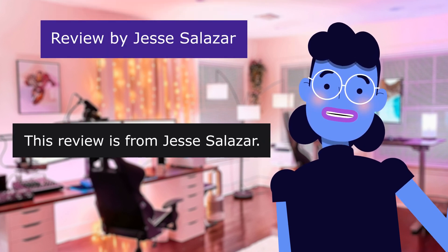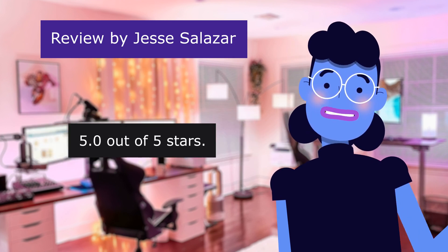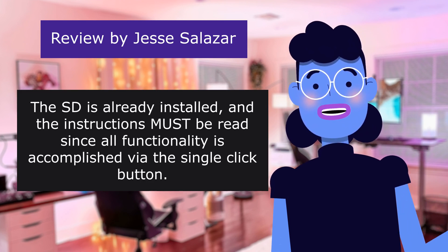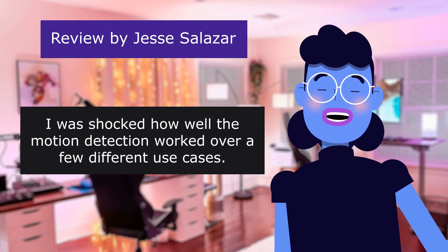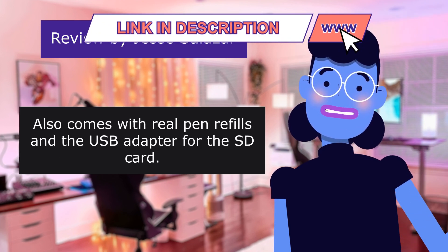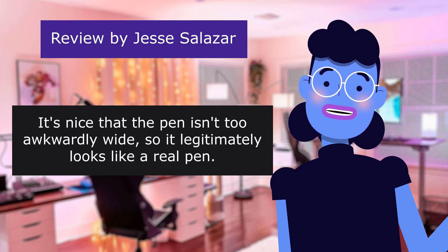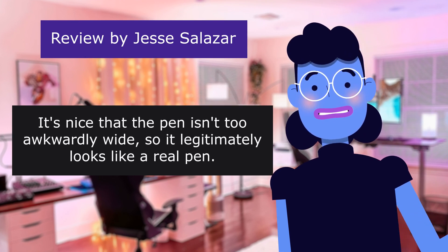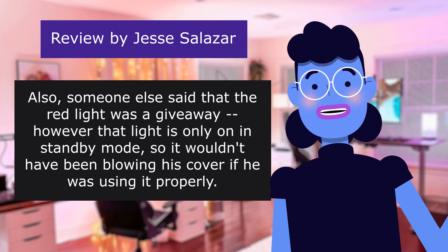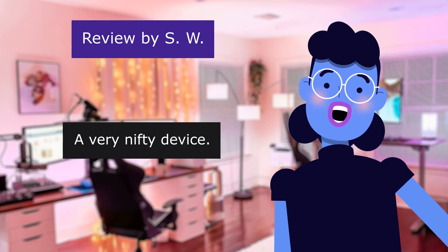This review is from Jesse Salazar: 'Surprisingly great quality and motion detection,' 5.0 out of 5 stars. The SD card is already installed, and the instructions must be read since all functionality is accomplished via the single click button. I was shocked how well the motion detection worked over a few different use cases. Also comes with real pen refills and a USB adapter for the SD card. Audio also came through pretty clear. It's nice that the pen isn't too awkwardly wide. Someone else said the red light was a giveaway; however, that light is only on in standby mode, so it wouldn't have been blowing his cover if he was using it properly.